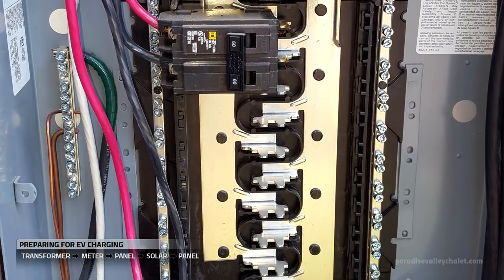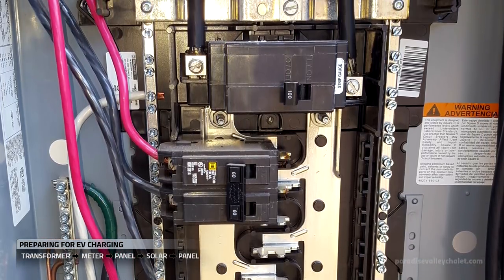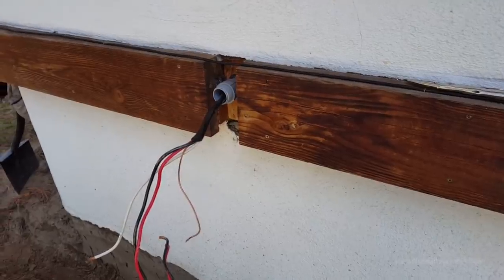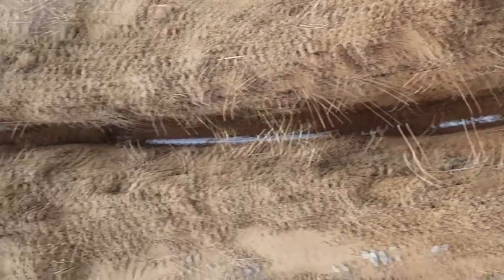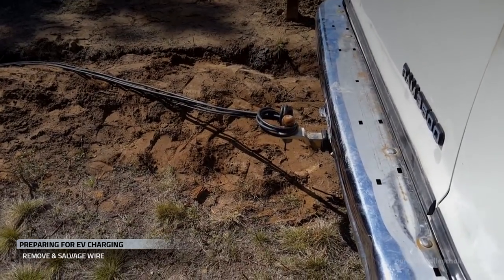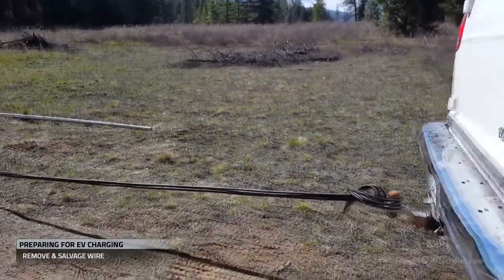So we'll take care to power down and disconnect the entire system while we demo this panel. We disconnected everything and pulled the panel off the building. Once we manually uncover each end of the roughly 280-foot run of conduit and wire, we're going to remove the wire and leave the conduit in the ground. We tie one end of the wire to a hitch and pull it out — we'll be able to reuse this wire on one of our chargers, and we kept it out of the landfill.